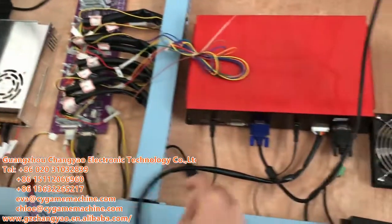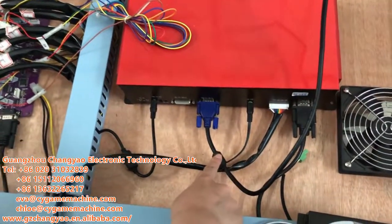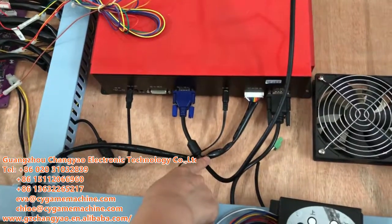The second part is the VGA. VGA is to show the pictures to the screen. Here it goes to the screen.